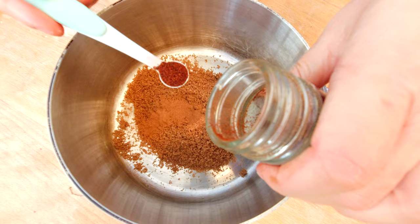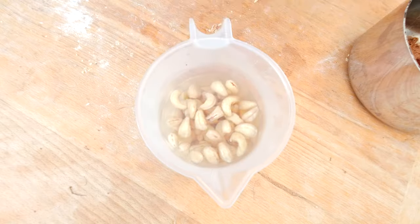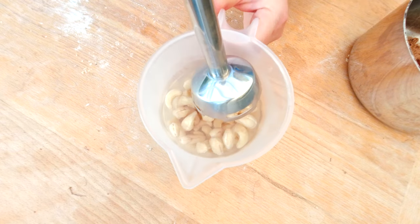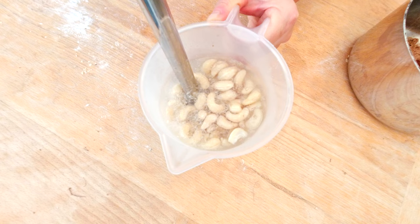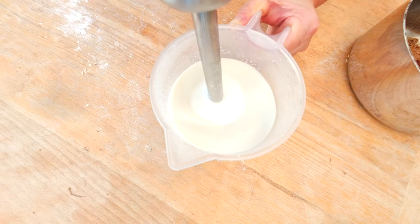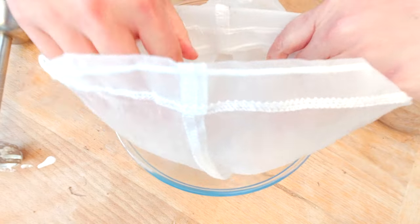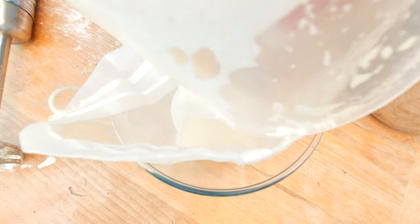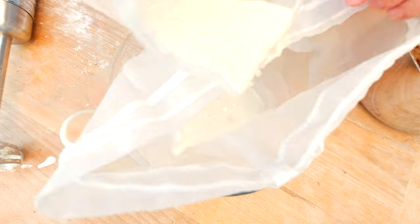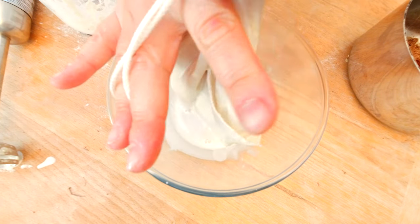And a pinch of cloves, which is about a quarter teaspoon. My cashews have soaked long enough, so now I'm going to blend them on low speed to make my cashew cream. Then I'll strain the nut milk through a nut milk bag into a bowl.